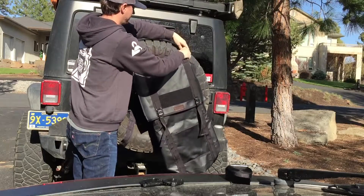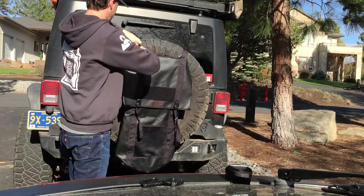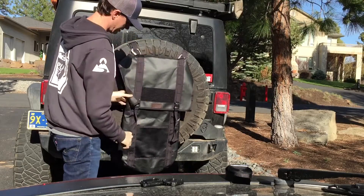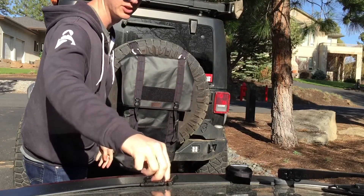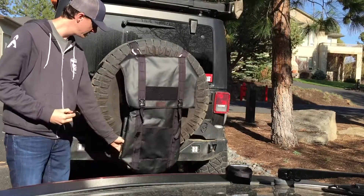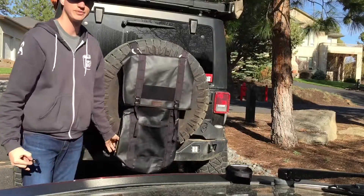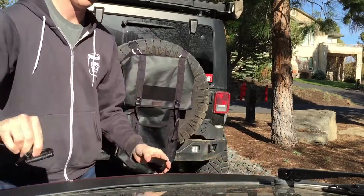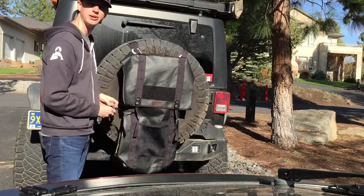If you want to throw it right here, put it right there — and that looks good right there. Then you can connect the bottom using these, right down to the bottom of the bag onto the spare tire. And this goes around the belly of the entire setup.